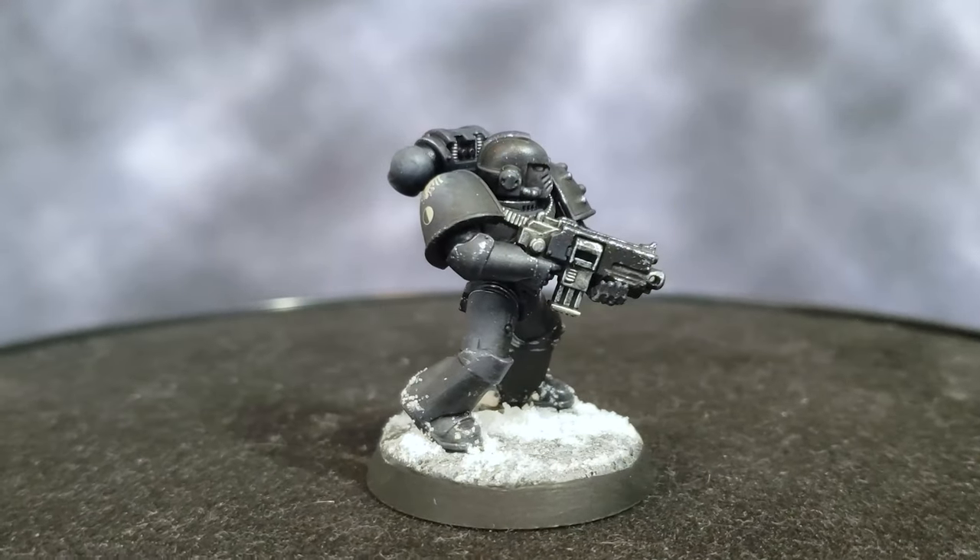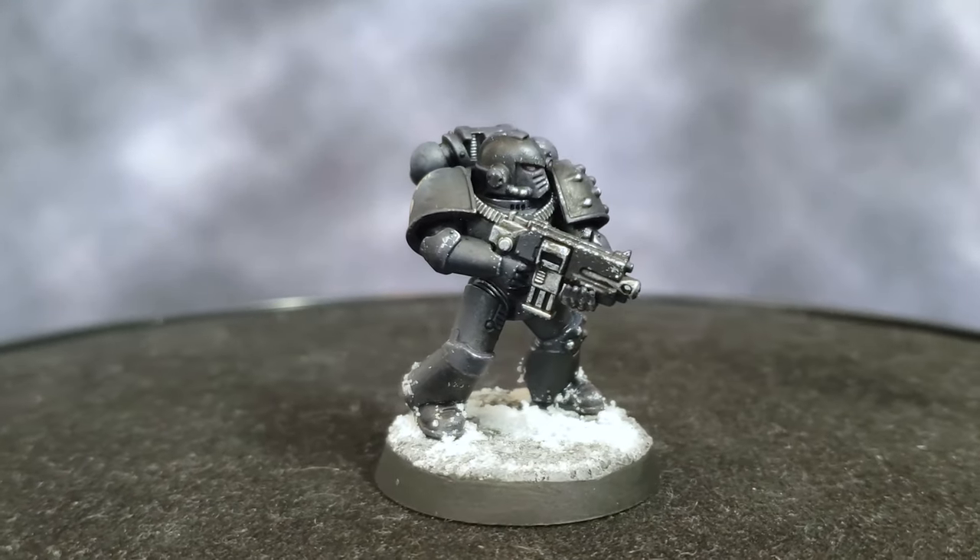In this video, I'm going to show you how to paint black power armor, using this Horus Heresy Raven Guard Space Marine as an example.